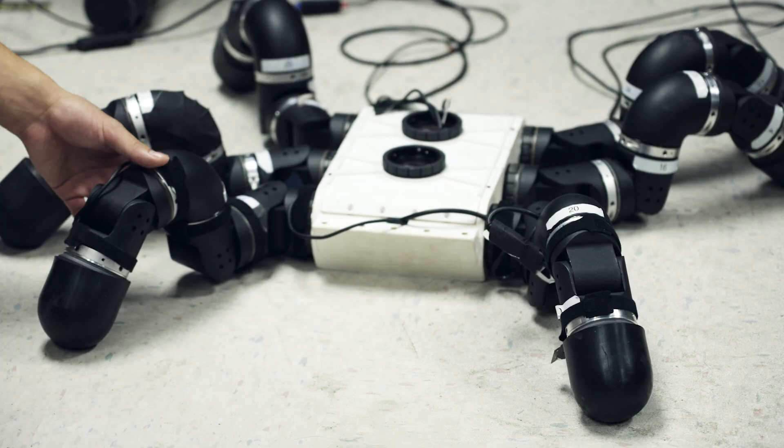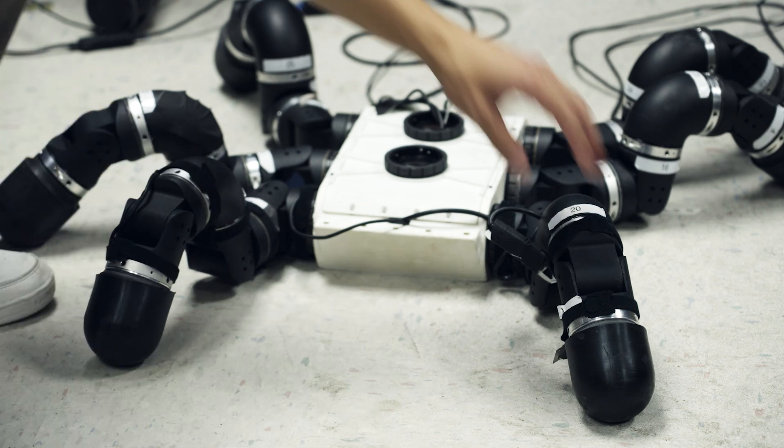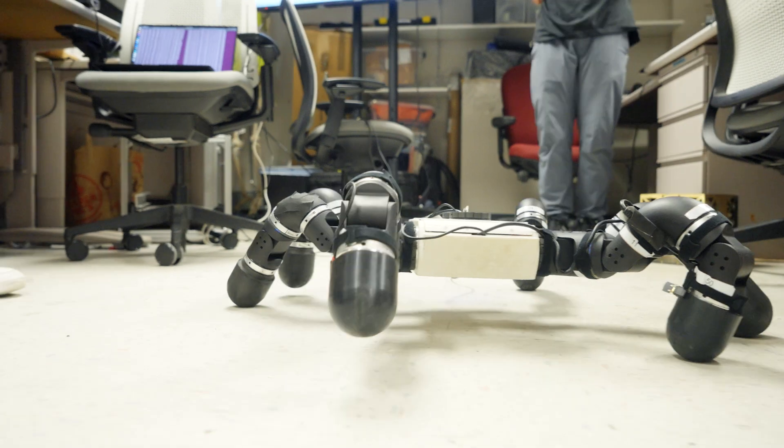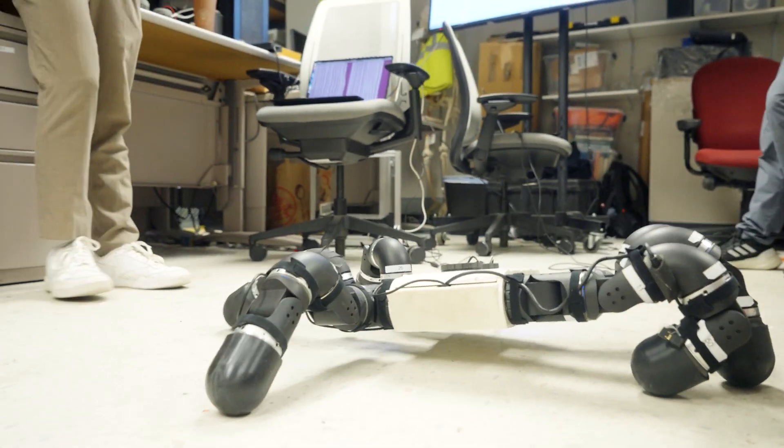Together, these features allow our sensor to sense both pressure and shear, as well as vibration signals if we pull the sensor across a surface. This lets us do things like surface classification and material classification. Because the sensor is low-cost, it can be easily integrated and replaced as needed in demanding manufacturing environments.